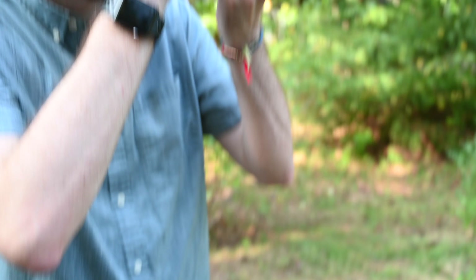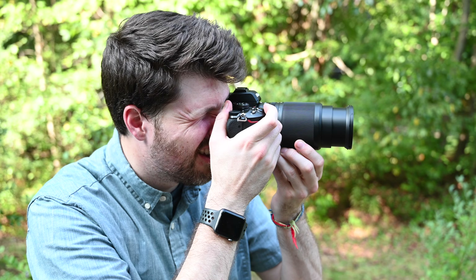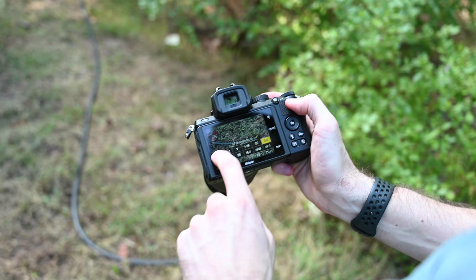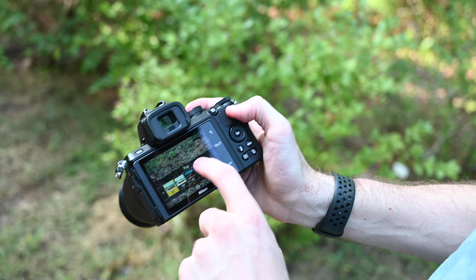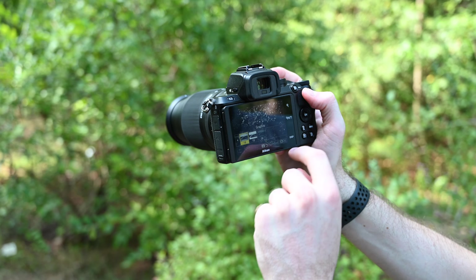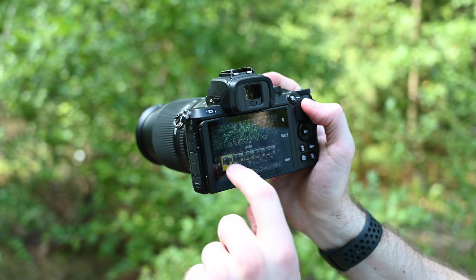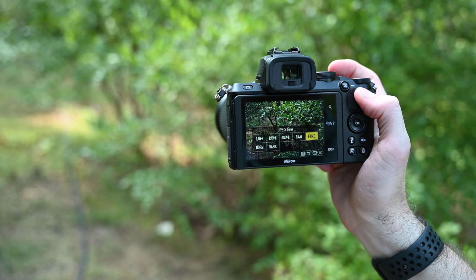Talking about some of the primary specs, it features a 20 megapixel APS-C, or DX format, sensor. On the sensor it has 209 phase detect pixels that cover about 85% of the sensor area. Unlike the Z6 and Z7 which had eye detection AF added later as a firmware update, this camera comes with both eye detect and face detect standard.